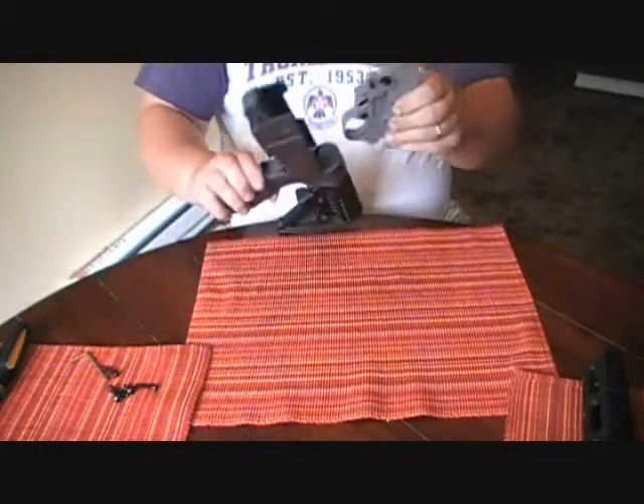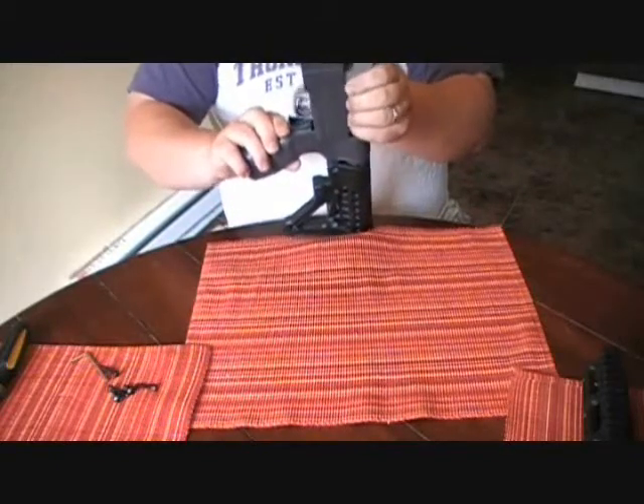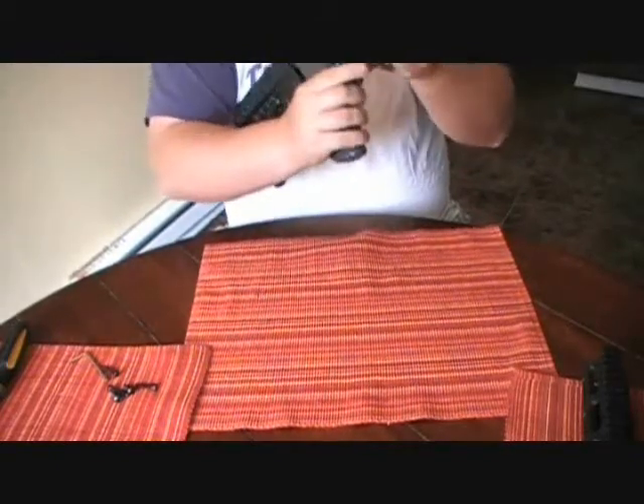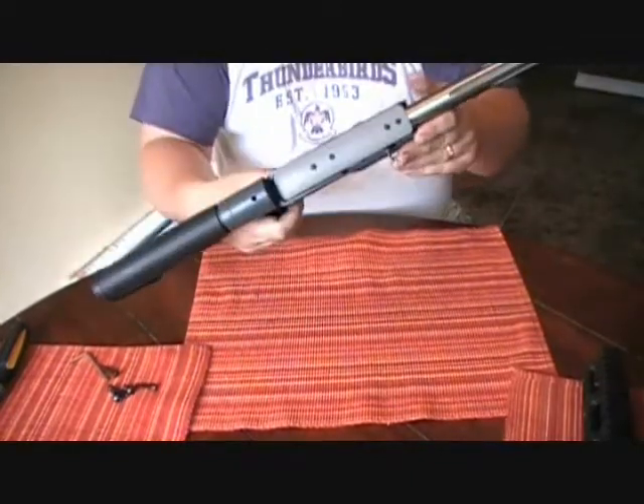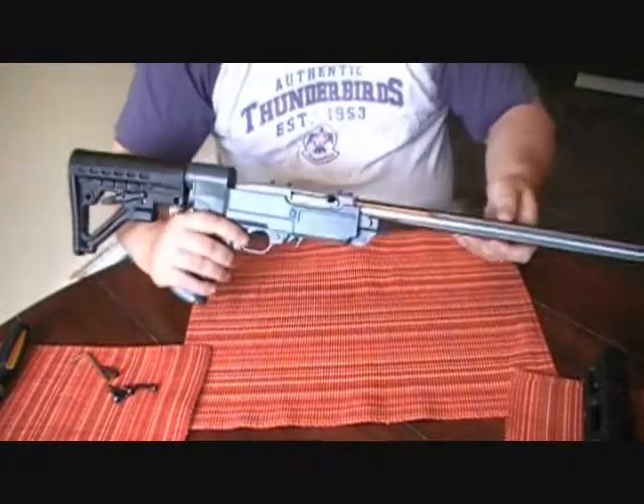You assemble it just like you're putting the 10-22 into a regular stock. It just fits nice and snug in there.